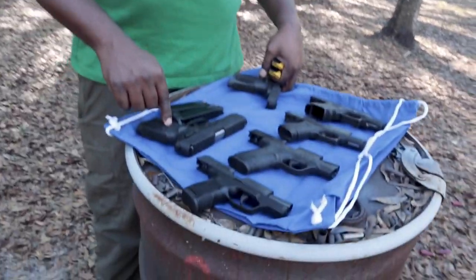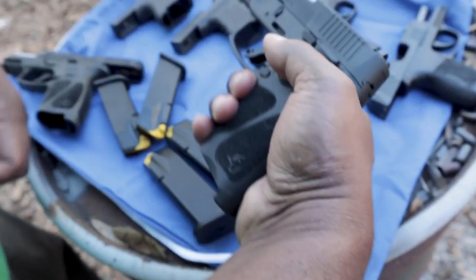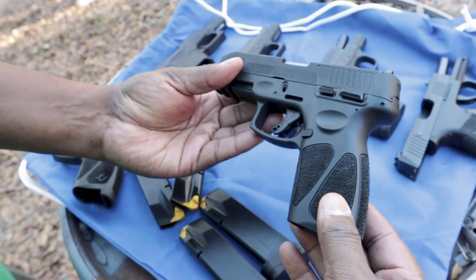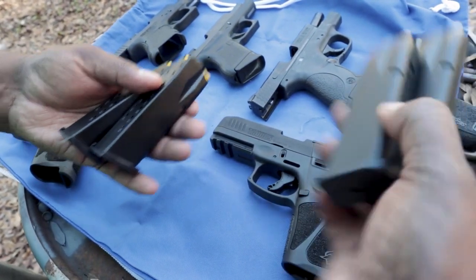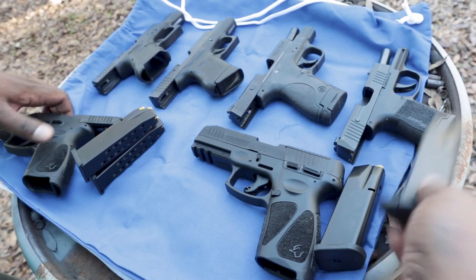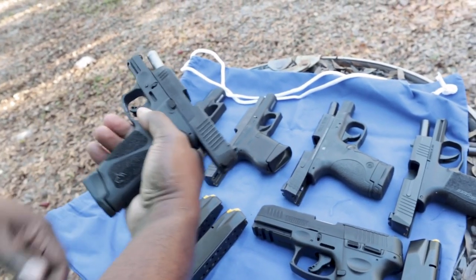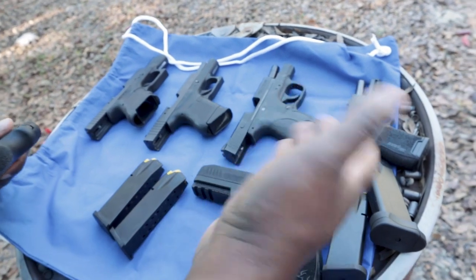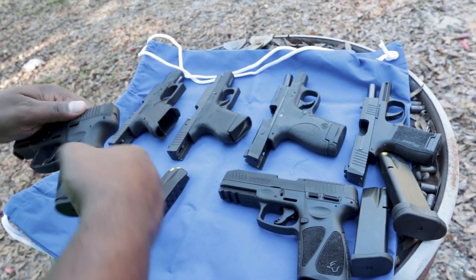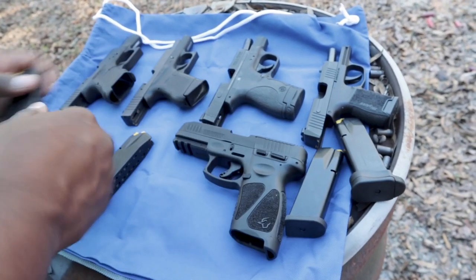We actually wound up getting from them the full-size G3, which is what we have right here on the table. There's actually a video where I shot this with Walter from Safety Harbor Firearms. That came with two magazines, and these look pretty much the same. This G3 magazine is a 17-rounder — let's see if it actually fits into the G3X. Yes, it does. So you could use the 17-round; if you've got a G3, you can use your magazines, and of course these are probably interchangeable.